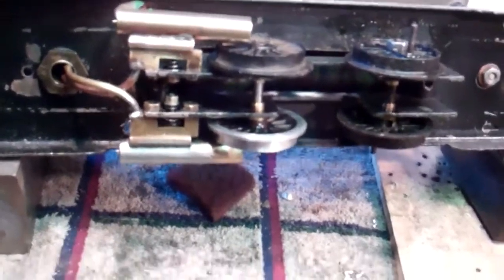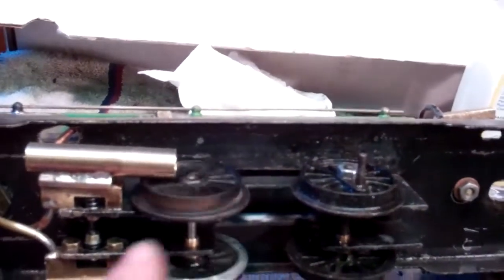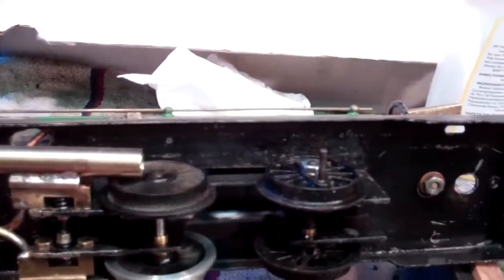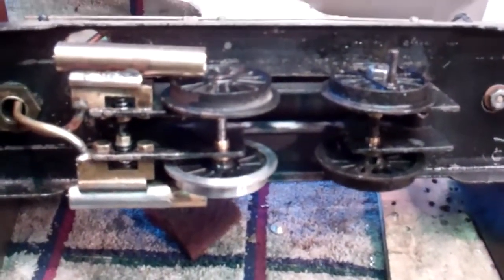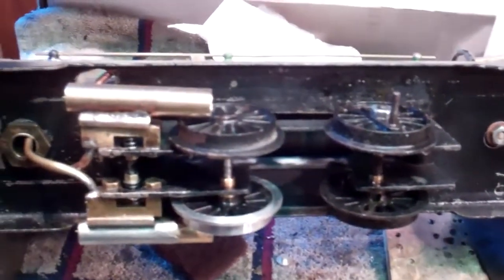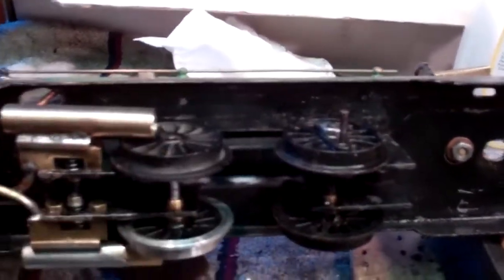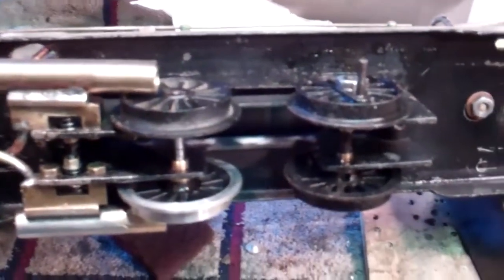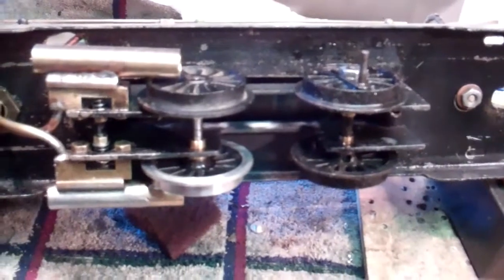No guts, no glory — I think I'm probably going to go for the glory here. The other thing this train doesn't have is any kind of connecting rods between the wheels. Later on, if this thing runs good and pulls cars, I may make new wheels for it so I can put a connecting rod between the two and actually have a dual drive unit. But that's a project for a little bit down the line.